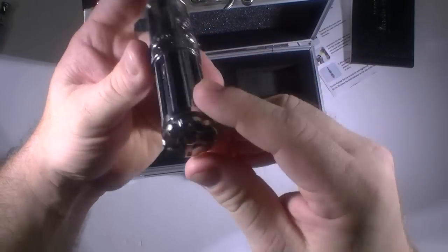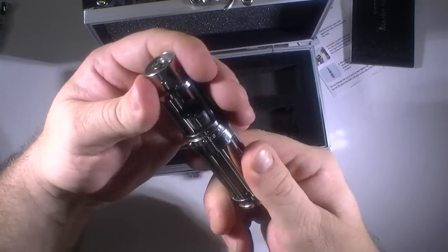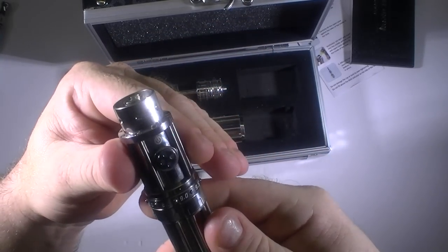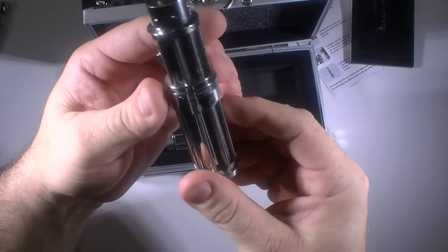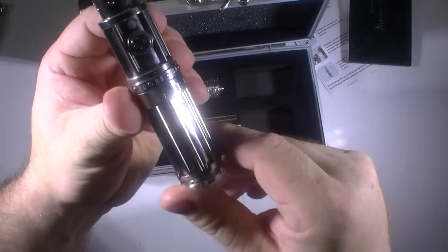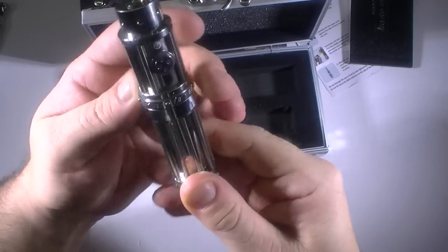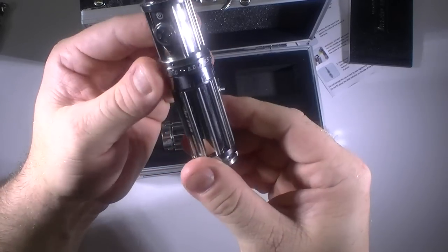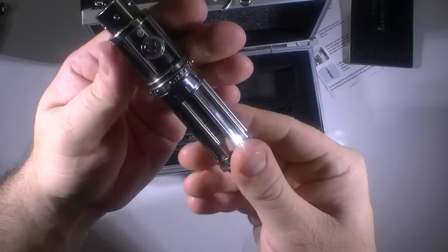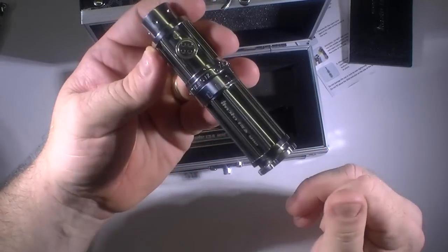Around the tube you've got the logo, some air holes for venting at the bottom, and the beauty ring with air holes. There's the iTaste logo right above the power button. On the side, there's a little dot indicator above the wattage setting. This thing goes from 7W up through 8, 8.5, 9, all the way up to 12.5W. It's variable wattage — I don't believe you can set the voltage as I don't see where you'd do that.